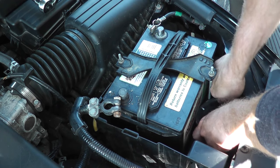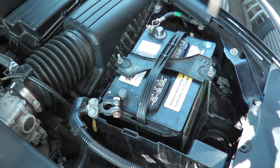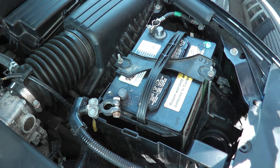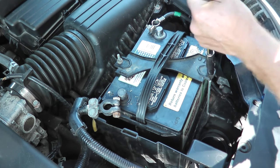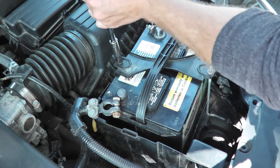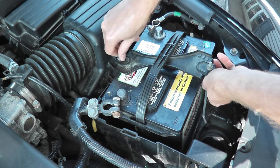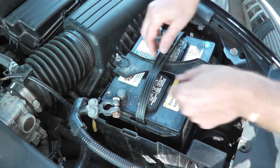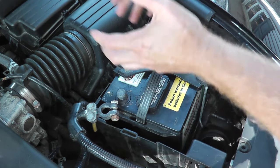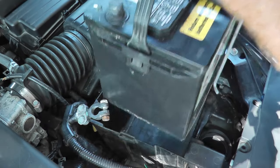If you do have to replace the input or main shaft speed sensor, typically you will have a trouble code, the check engine light on the dash, hard shifting, and the cruise control may not work. Essentially, the input and the output sensor work in conjunction with one another — they allow the transmission to shift perfectly with the right ratio. When one or both sensors go, you will notice for sure.